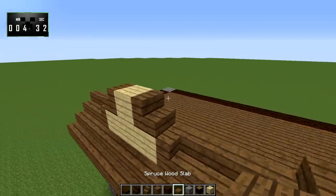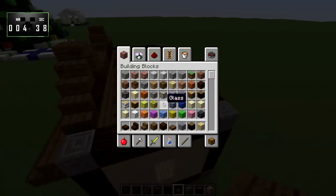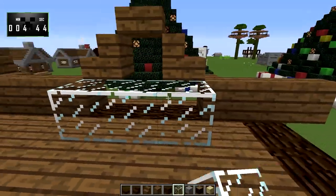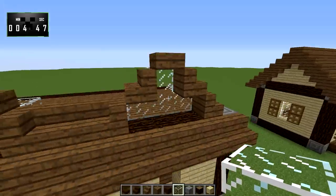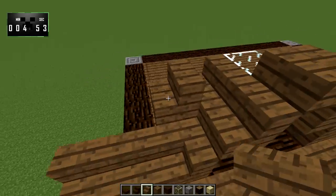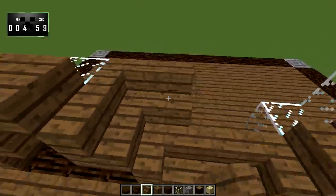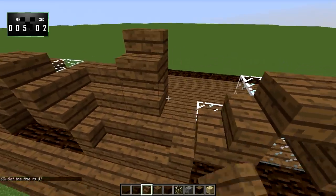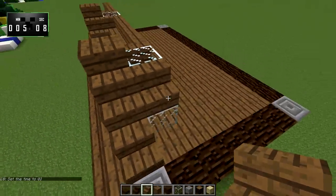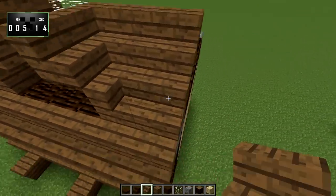Next we'll take some spruce slabs and put those on top, and then we can go ahead and knock those out. Now behind them — because stairs are kind of goofy when it comes to glass panes — we're going to put the glass window blocks behind like this. The top floor is pretty much entirely for decoration; it doesn't actually serve a purpose, at least not in this variation of this design. You certainly could add a ladder or something to make use of some of the upstairs space, but that's up to you.